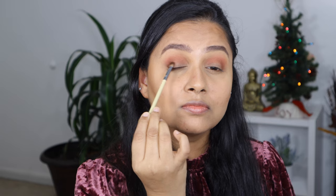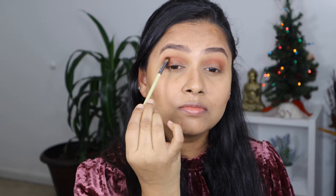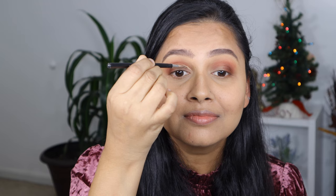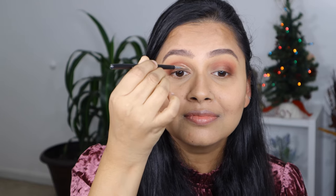Then I'm going to take the chocolate brown shade with a small blending brush and intensify the outer corner of my eye. I'm also going to apply this dark chocolate brown shade on my crease and blend it out. Then using very little concealer, I'm going to mark the area where I want to cut the crease and lightly clean up underneath.